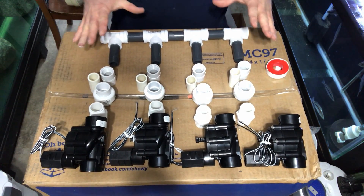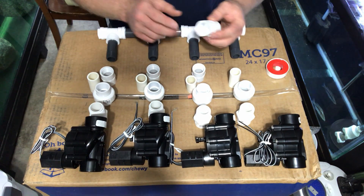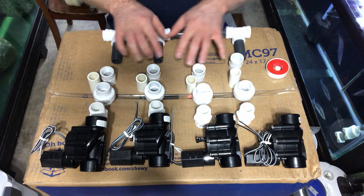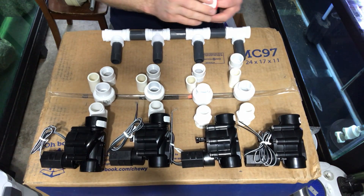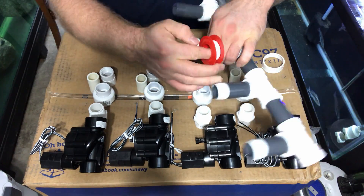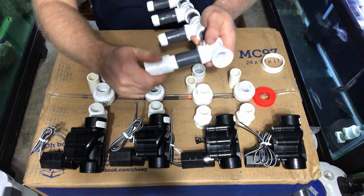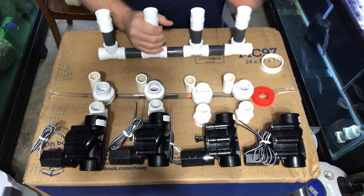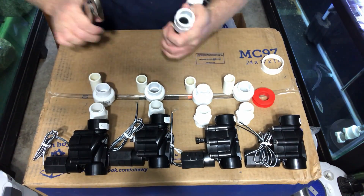Now what we need to do is get all of this hooked up. What we have here is threaded to slip, which is going to connect on all of those, and then we'll go the rest of the way through. We're getting tape again on the other edge of the threaded nipple, and this is going to allow us to add the other pieces of PVC. We are going from a three-quarter inch thread to a three-quarter inch slip — that is the adapter we're using at the moment.